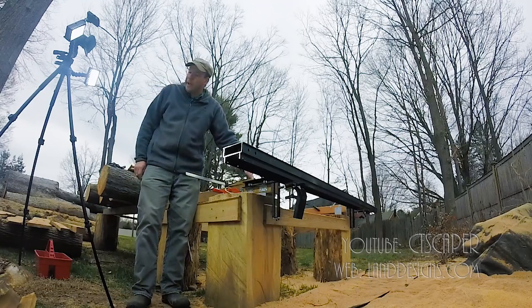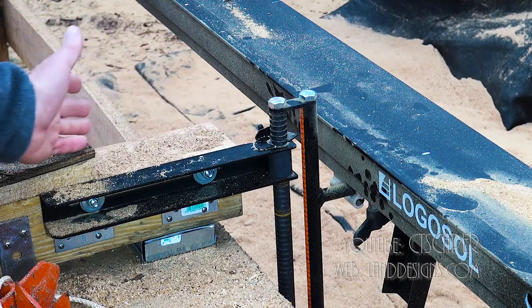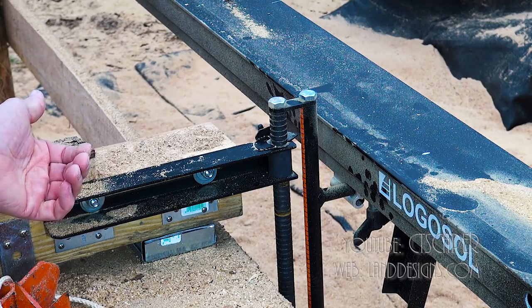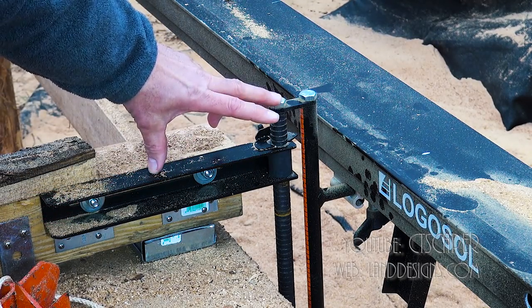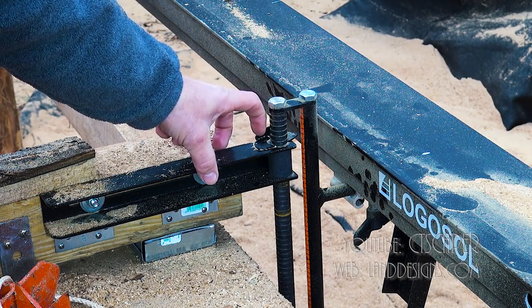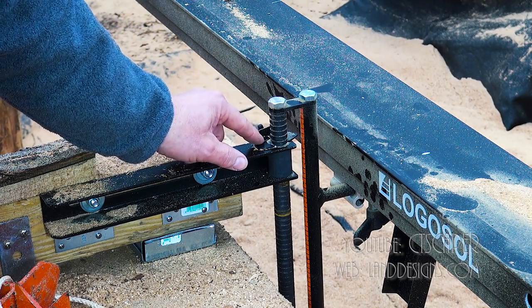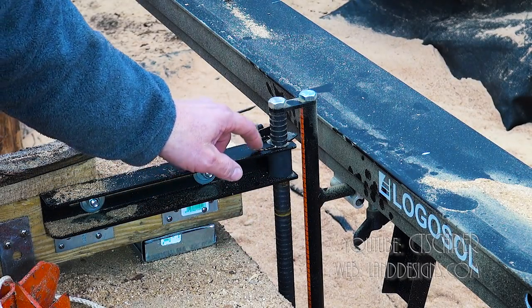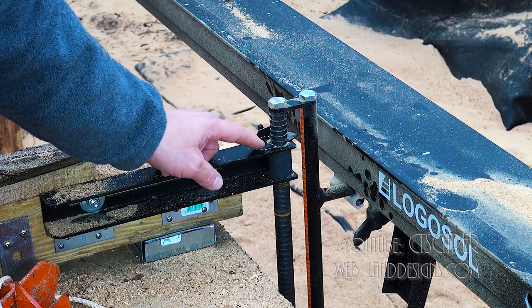Another issue I had yesterday is the only way to change these heights is you've got to move the log out of the way. So if you slide your log completely over and mount everything, and then you want to go down a couple inches to cut your next board, you have to slide the log over and then slide it back. It's just a pain — it's still much quicker than it would be with any other systems.